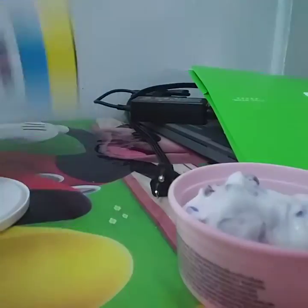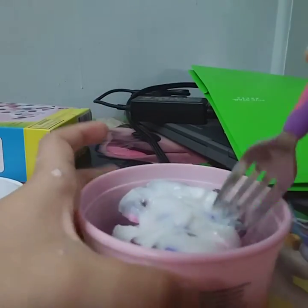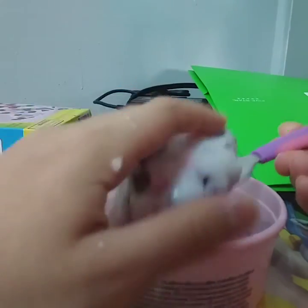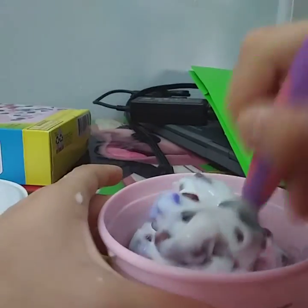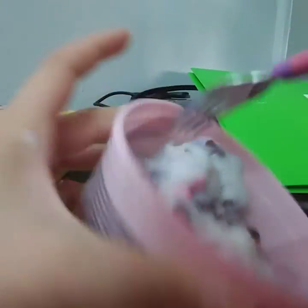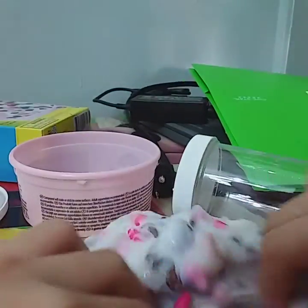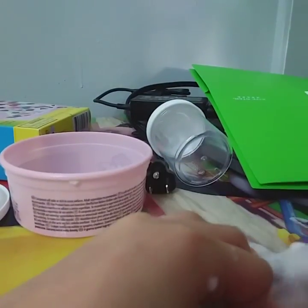It's a cereal slime because it comes with little charms. And I also got a little fork — the fork does not come with the slime, I just bought it separately. The slime starts out being really sticky, so you get to add the charms in yourself, which is a really fun part.